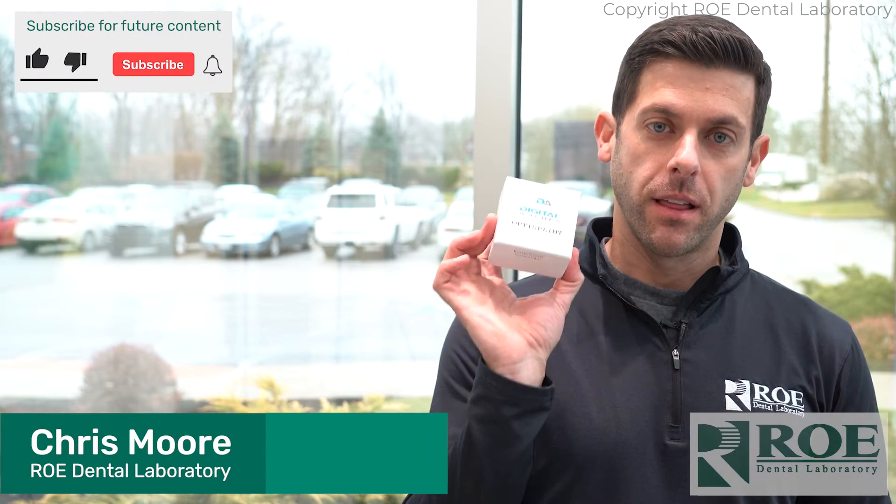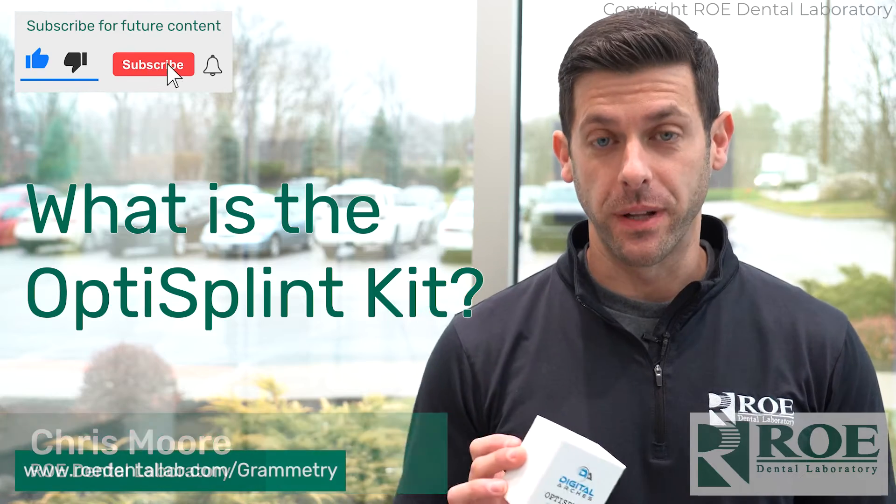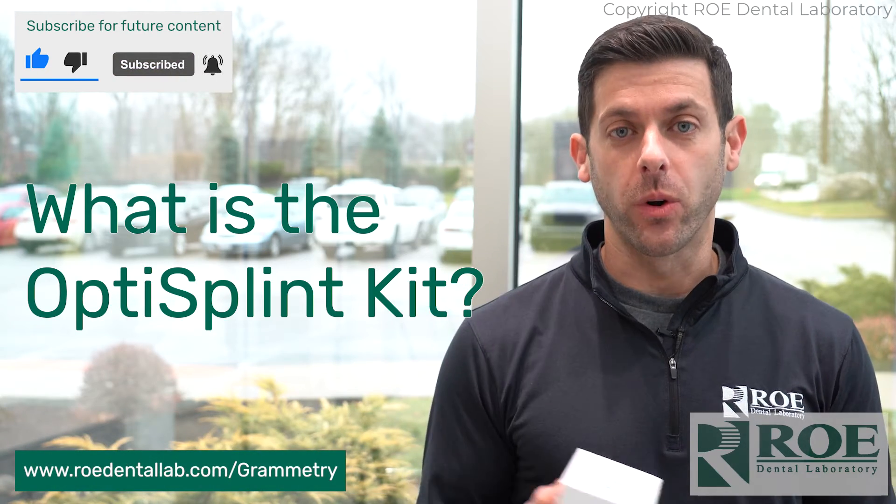Hey, it's Chris from Rho Dental Laboratory, and today I'm talking to you about this guy right here, OptiSplint. What is this, and how does it work?